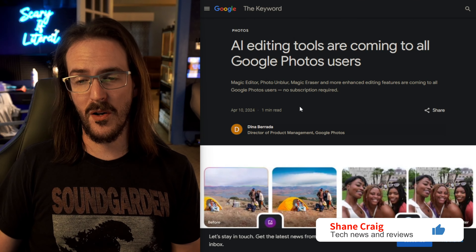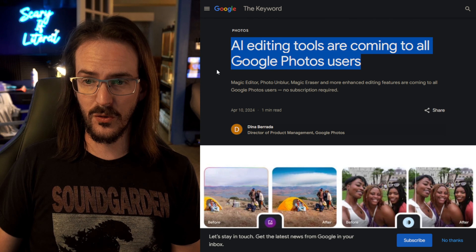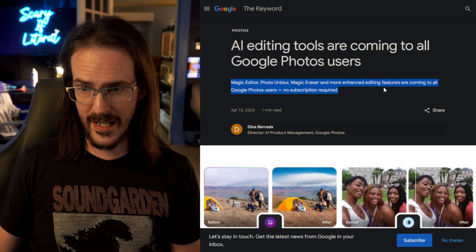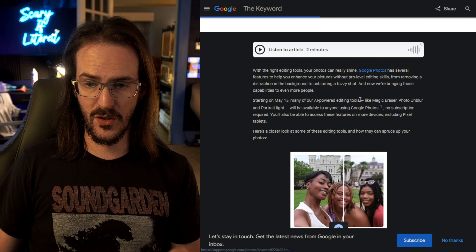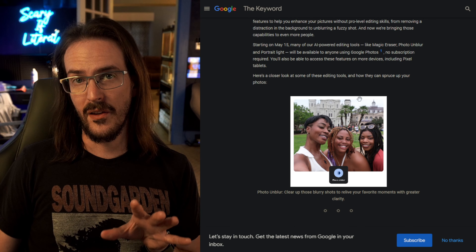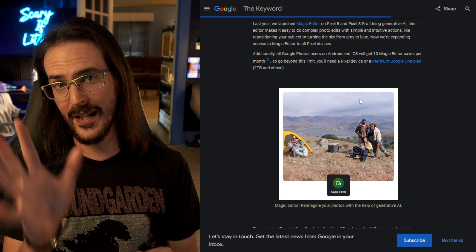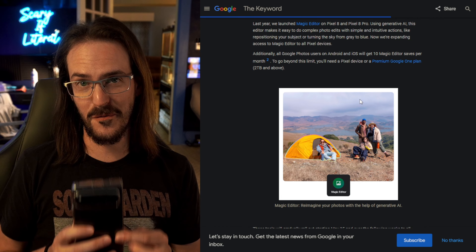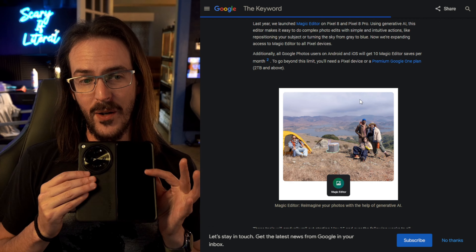A couple of weeks back, I brought you guys a video talking about a blog post from Google that says AI editing tools are coming to all Google Photos users — Magic Editor, Photo Unblur, Magic Eraser, and more enhanced editing features — no subscription required. Right now it is May the 23rd, and I've been waiting for Magic Editor to appear on my Pixel Fold. Strangely enough, it has arrived on my OnePlus Open.